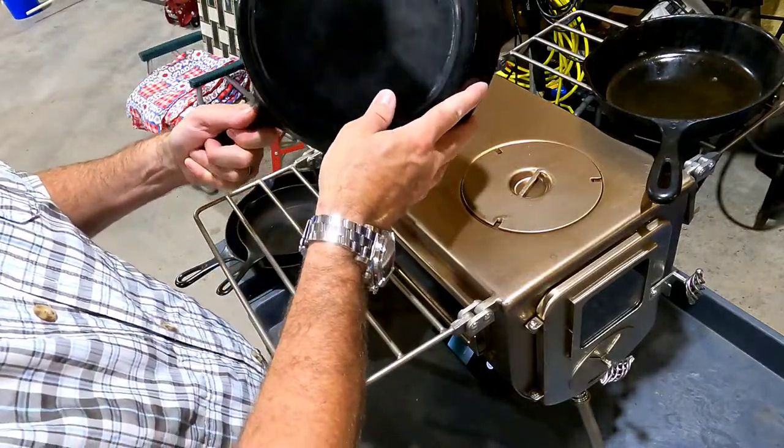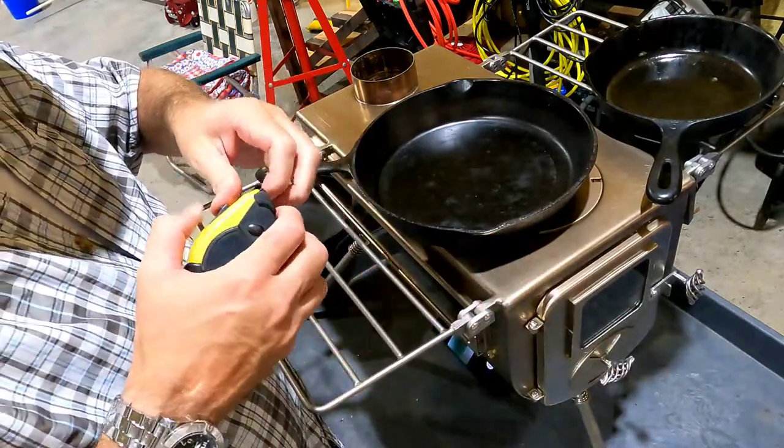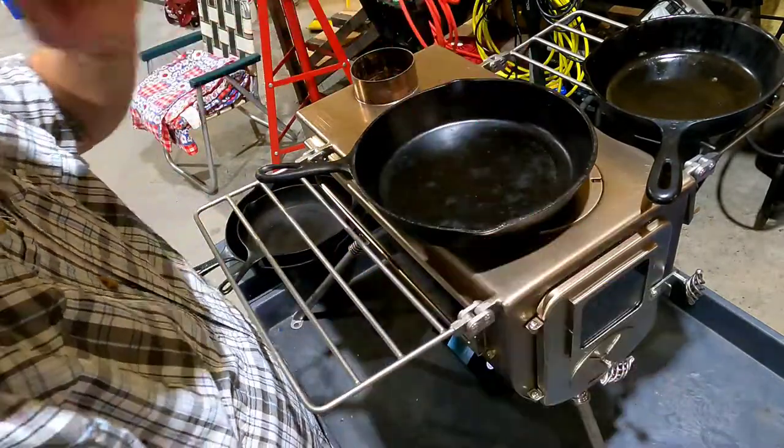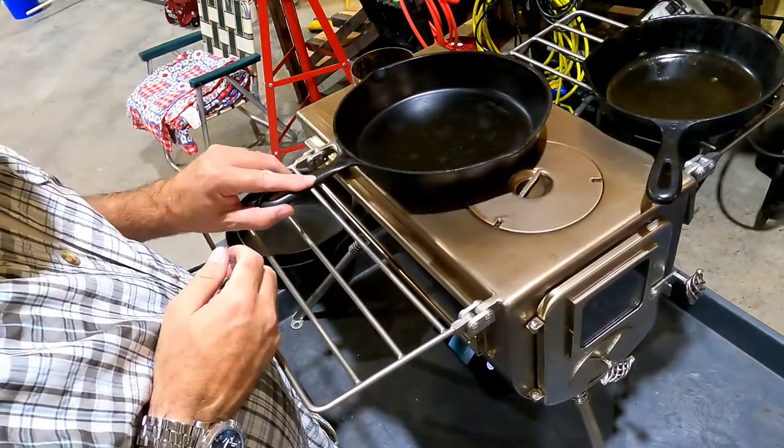I don't know what this one is — it's bigger, probably 12 inches... actually 10 inches. So there's a 10-inch pan.